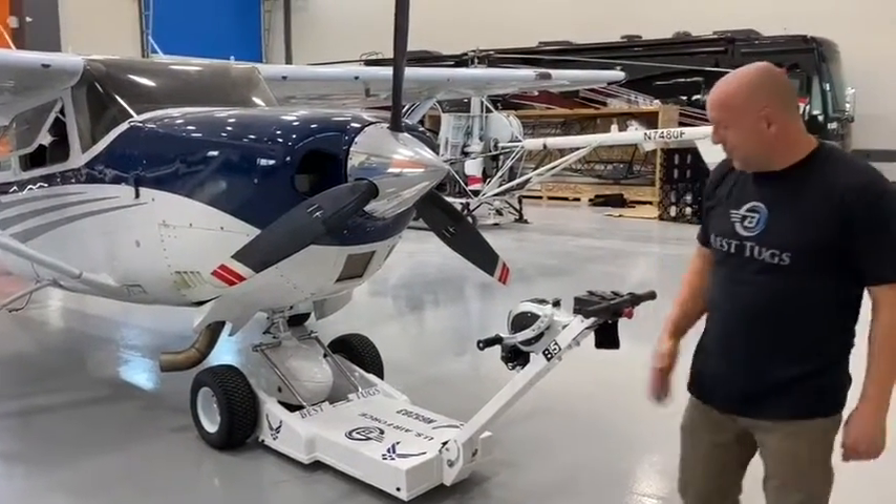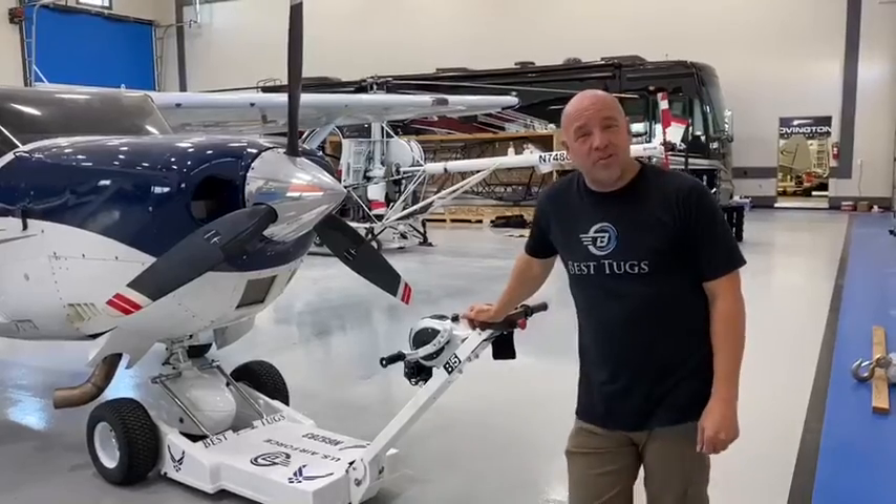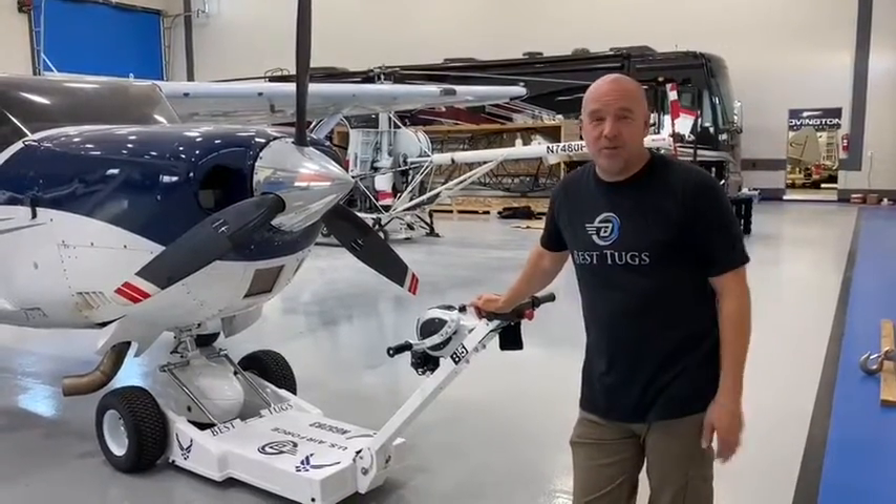It's that simple — we're pretty excited about it. We hope you enjoy your new Best Tugs Bravo Series, or any Best Tugs product. Take care.